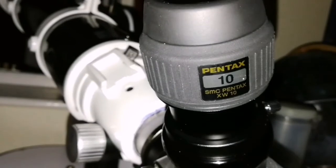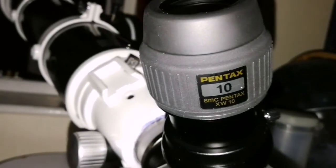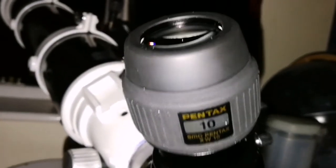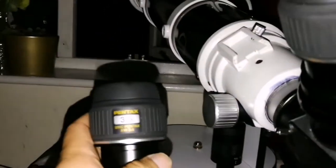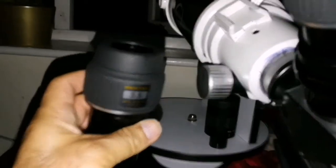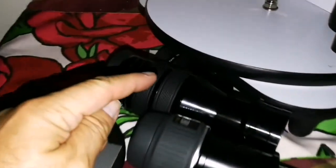I'm watching the transit of the shadow of the satellite Io on the face of the planet Jupiter. Jupiter is there, somewhere, over here. I'll also use the 3.5mm Pentax, and also the Myriad 2.5mm, which is here.